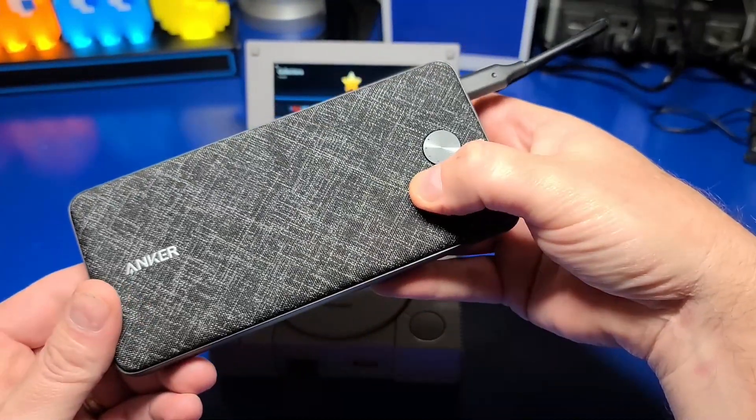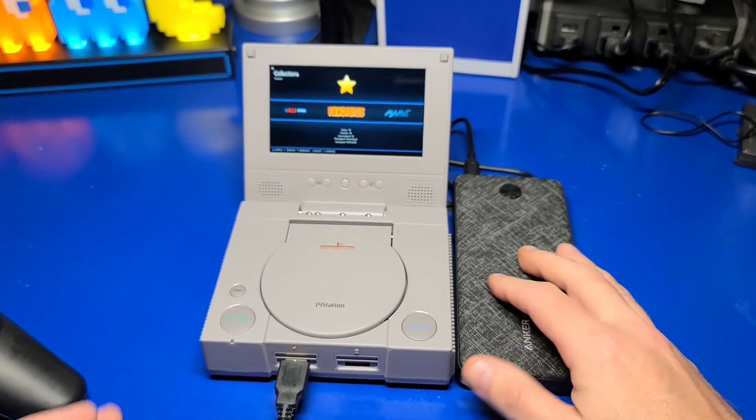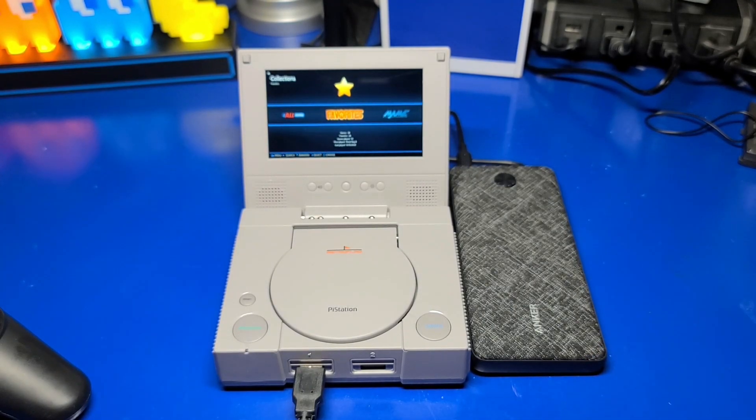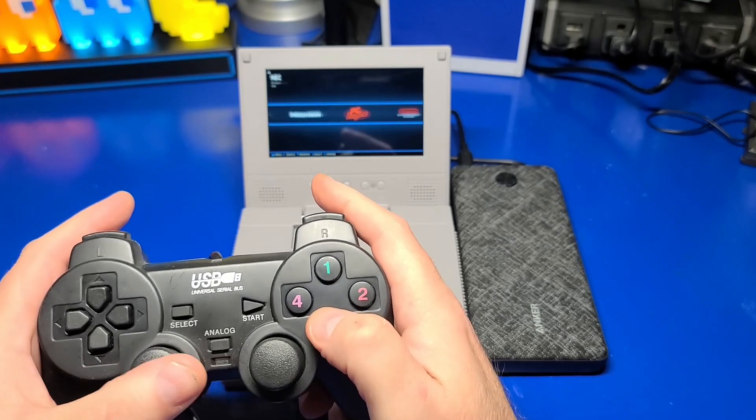One of my early thoughts about this unit is that it would have been nice if it had a built-in battery. However, after thinking more about it, it makes sense that it doesn't. You can use an external battery pack to run the system, although it will need to output 5 volts and 3 amps.